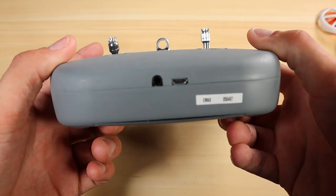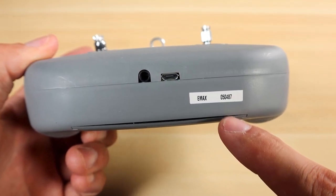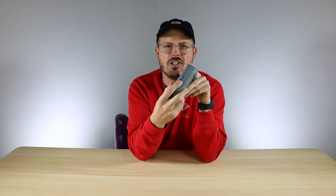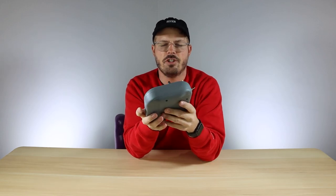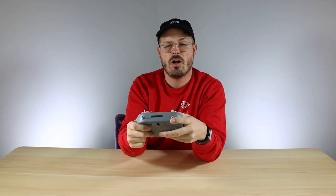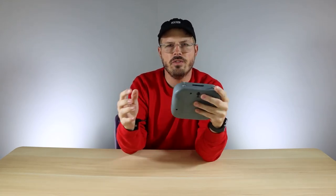Another cool thing about this transmitter — if you look on the bottom you'll see two ports. There's a little circular aux cable-looking port and a micro USB slot. The aux-looking port is for setting this up as a trainer remote. If you have an experienced pilot with a beginner, you can link the two transmitters together so that when the beginner pilot has trouble, the master remote can take over.